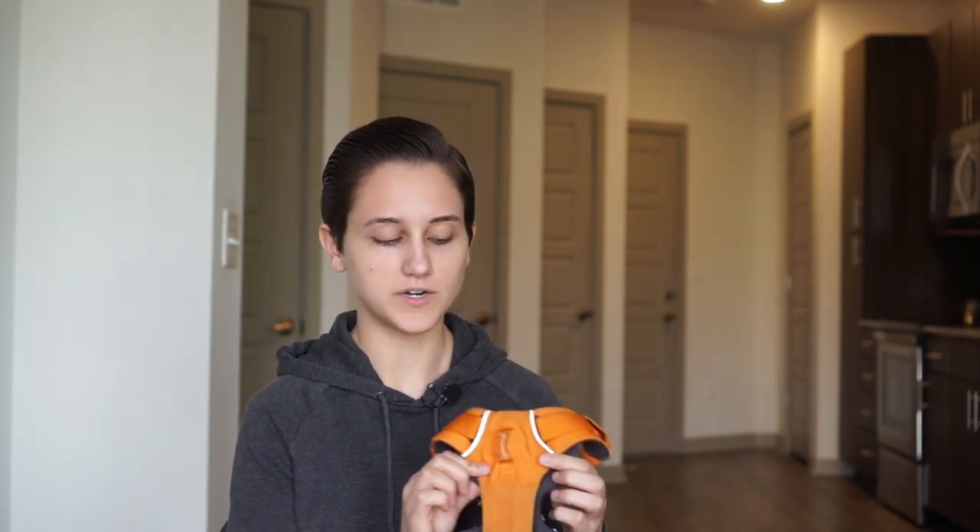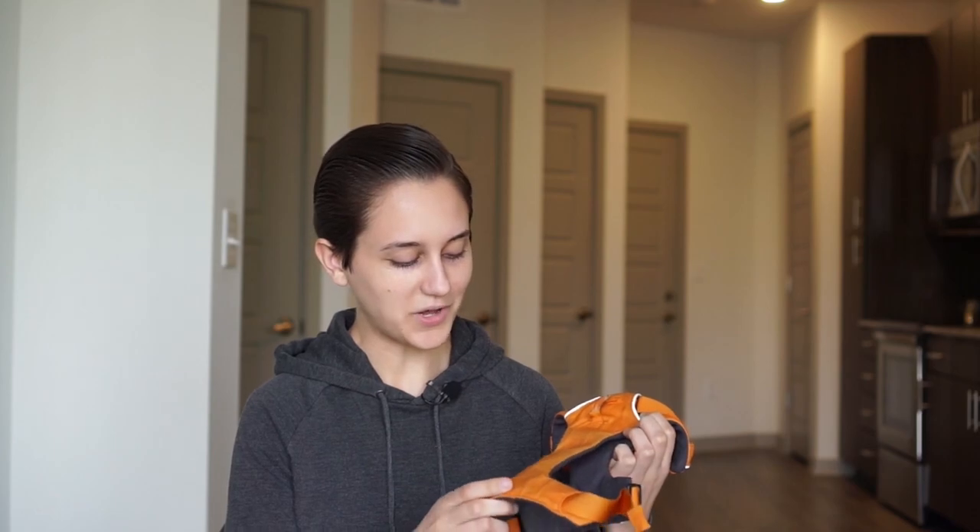This is currently my go-to harness. As you can tell, it looks a little dirty because I use it with my dog Goose every single day. It gives me a lot more control and makes the walk way more pleasant for both of us.